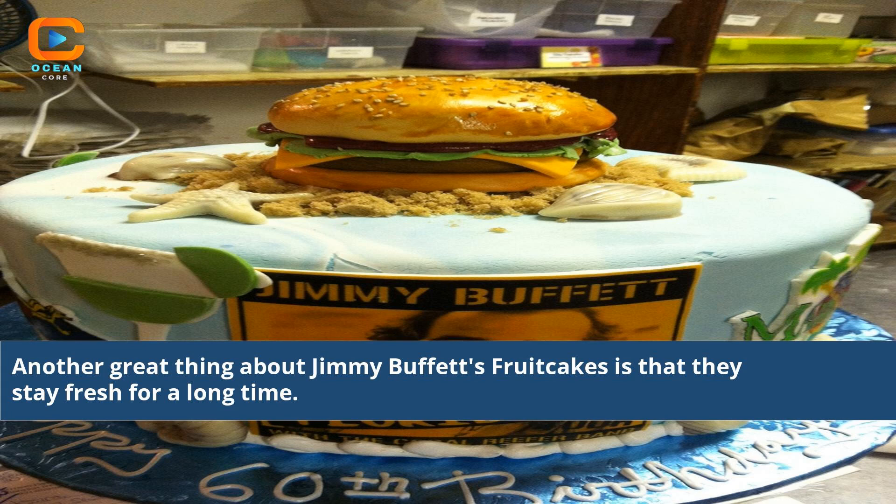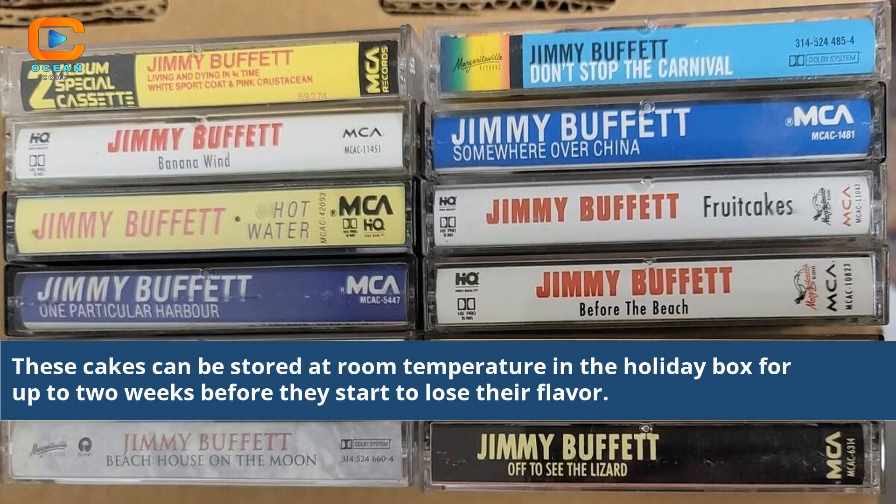Another great thing about Jimmy Buffett's fruitcakes is that they stay fresh for a long time. These cakes can be stored at room temperature in a holiday box for up to two weeks before they start to lose their flavor.